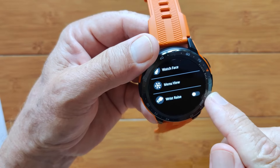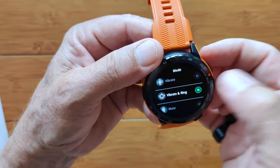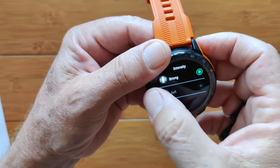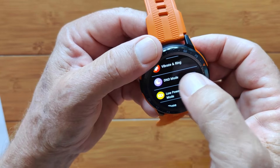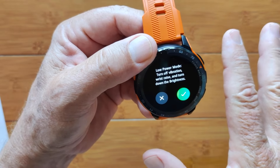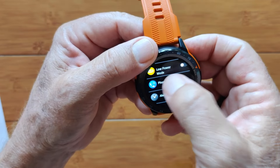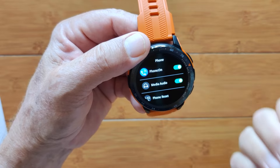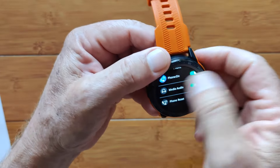Twist your wrist to see the time is available here, activatable from the pull-down menu or directly in settings. You've got vibration and ring with three modes and intensity selection between soft and strong — there's a subtle difference. Do not disturb mode can be toggled on to silence calls and notifications. There's also an overall low power mode, though I found the battery was at 100% all through the night, so you really don't need it. Under Phone settings, you activate media audio if you want to stream music or podcasts from your phone — don't forget to toggle that on.